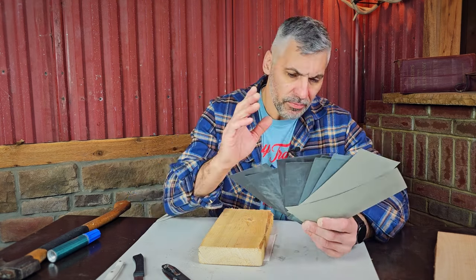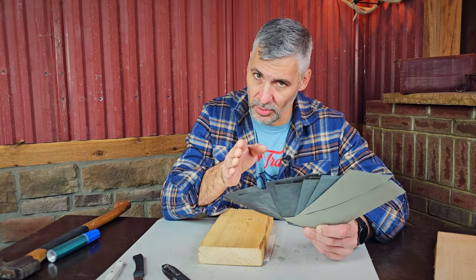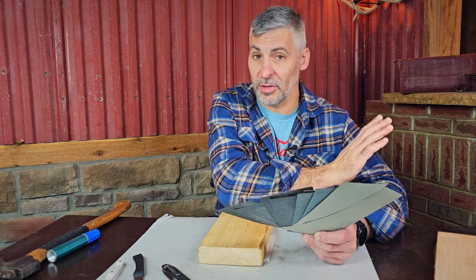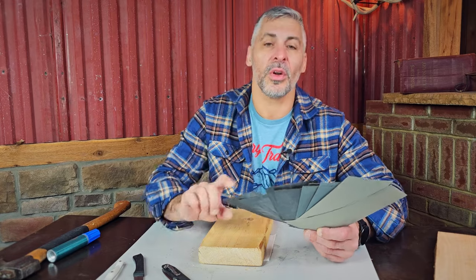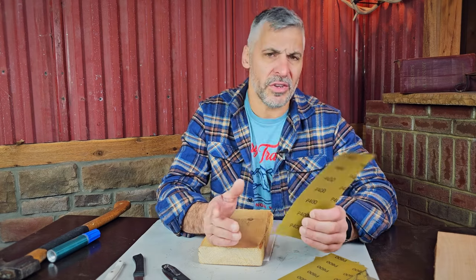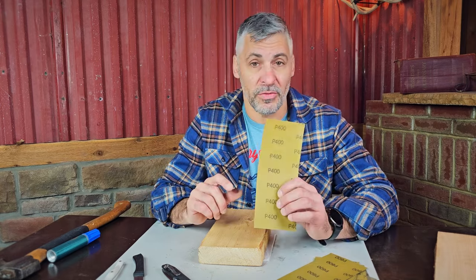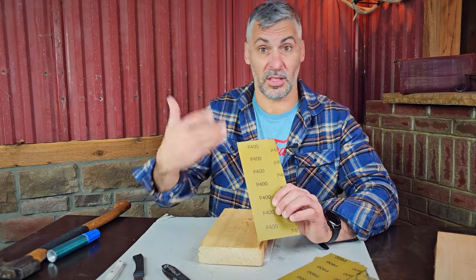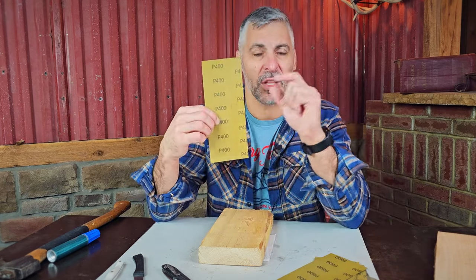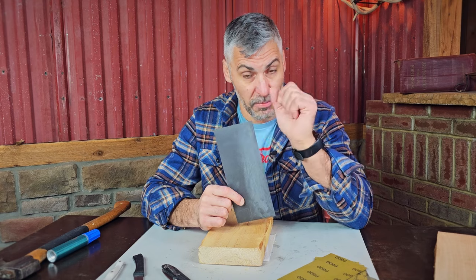Sandpaper — first of all, what grit of sandpaper do you use? We're going to be using sandpaper today from about 400 grit up to 3,000 to 4,000 grit. What does grit mean? The coarsest I'm using today is 400. If it's 400 grit, that means for every square inch of sandpaper there are about 400 of the little gritty pieces.